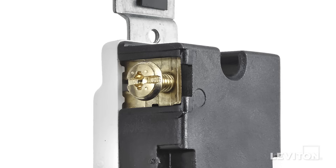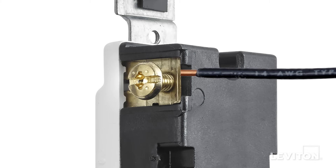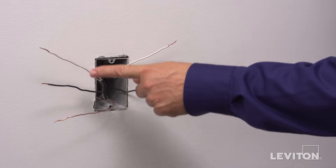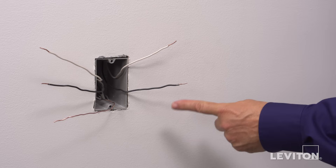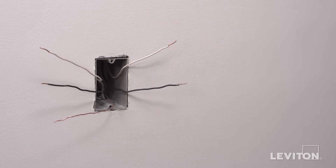These devices offer the option of either wrapping leads around the terminal screws or using an external back wire clamp. We're going to demonstrate back wiring. Begin by identifying wall box wires. It is important not to install one of these devices in an electrical box exceeding four wires plus the ground. If you see more than four wires plus the ground in the wall box, contact an electrician.